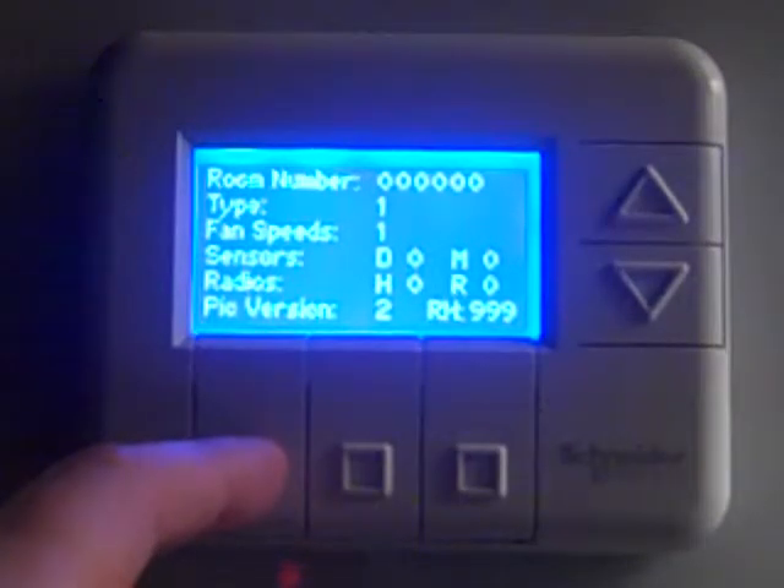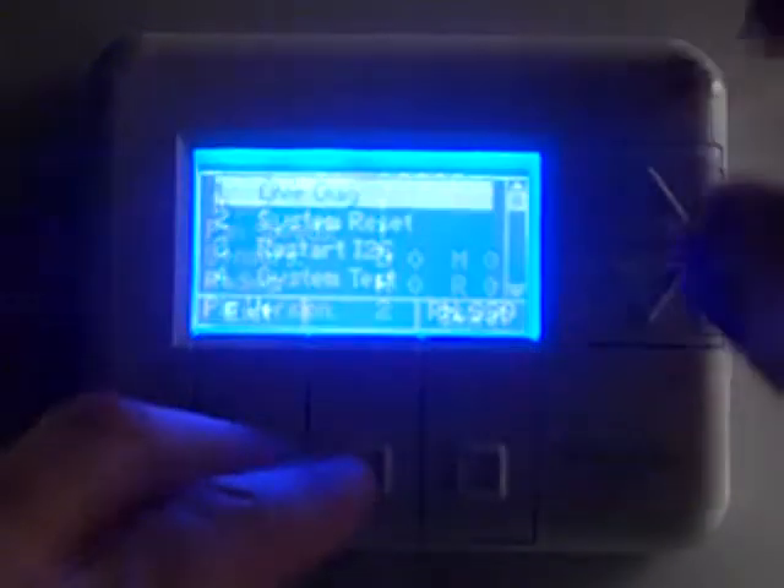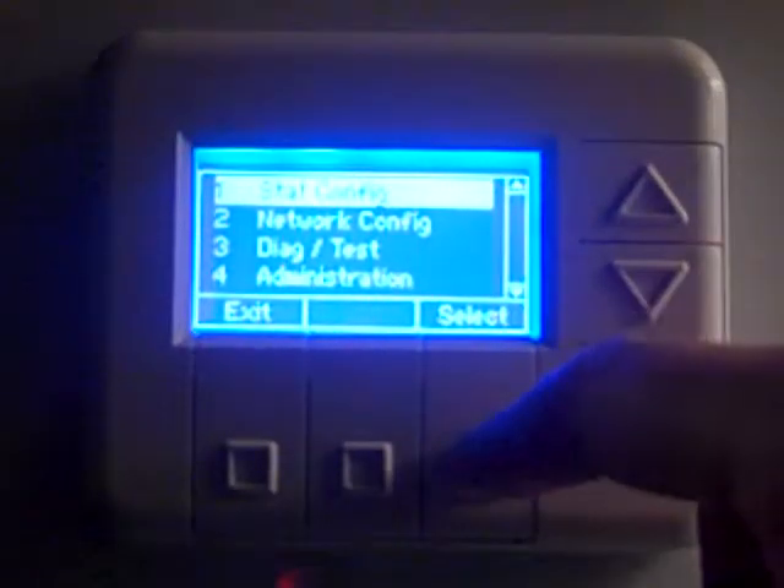So first order of business, in the configuration guide that's part of the system manual for each site, we're going to want to go through and get this thermostat configured. You're going to need to do this every time you get a new thermostat as a replacement under warranty, or if you order a new one that comes in from the factory. So the first thing we're going to want to do is get into the main menu, go to number one, stack configuration, and press select.